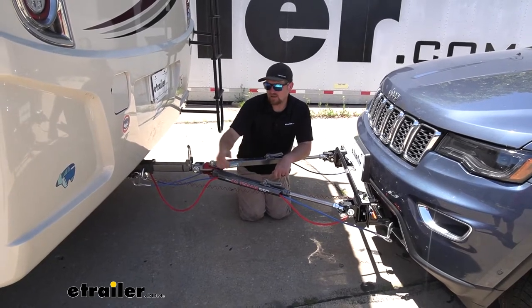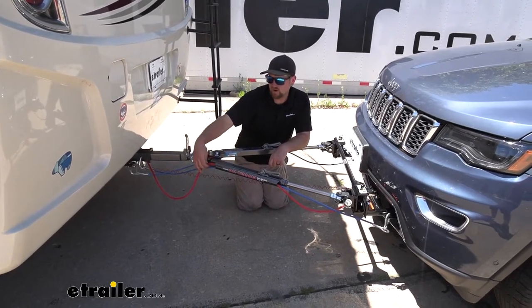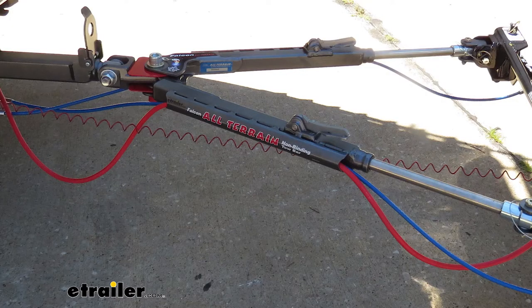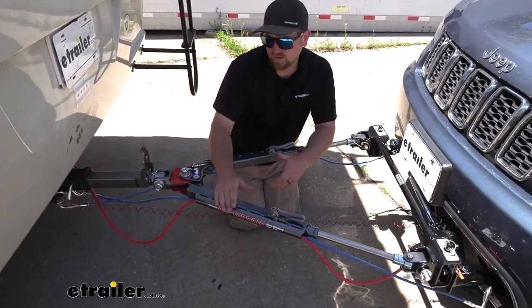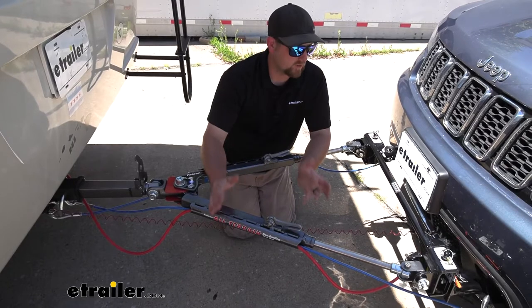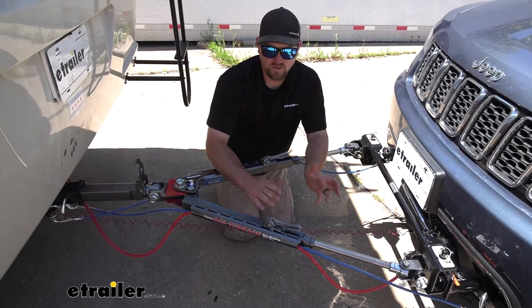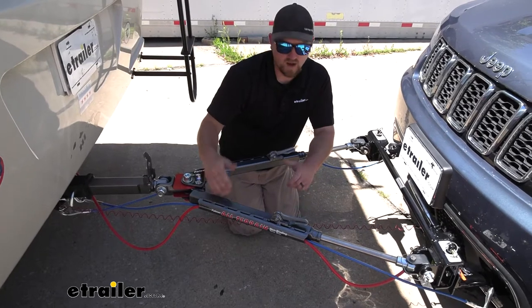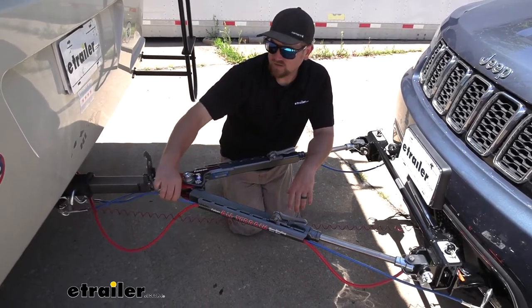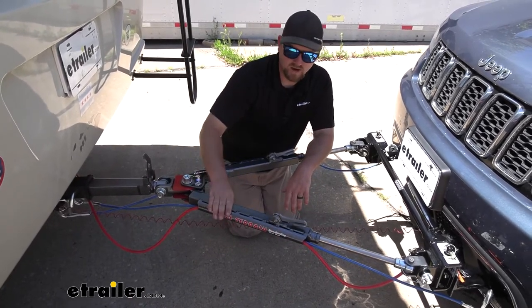A nice touch this tow bar has is channels along the side of the arms. These are there so you can run your electrical cable as well as your safety cables through them — it gets them up off the ground so you don't have to worry about them dragging, and it really helps clean up the look. Quick tip though: if you go with this tow bar or any tow bar with these channels, when you pick out your safety cables and electrical cable, make sure they're straight so you can properly utilize the channels.